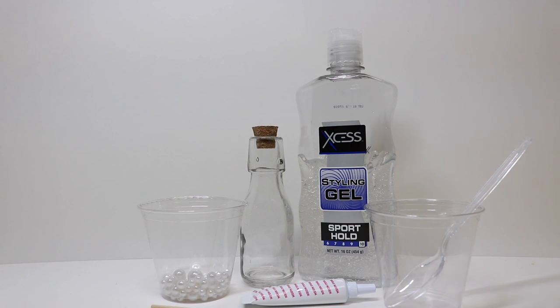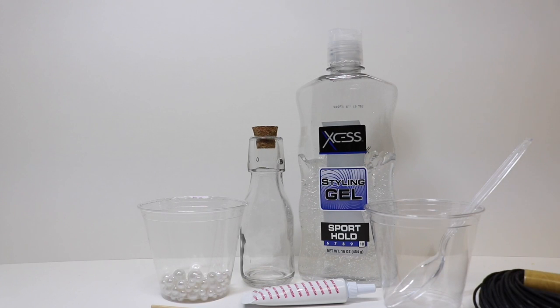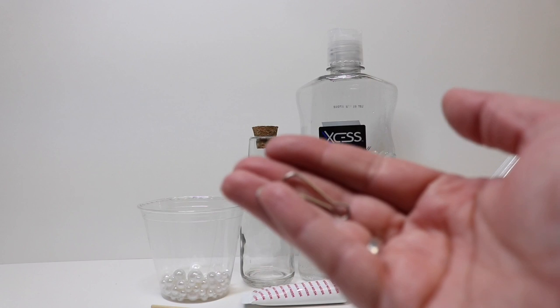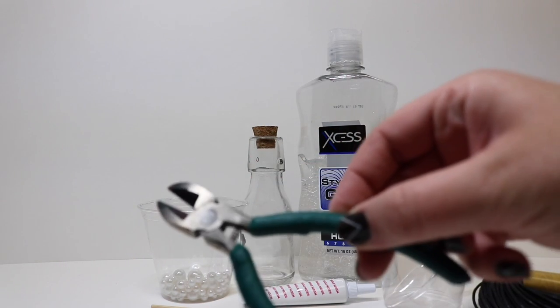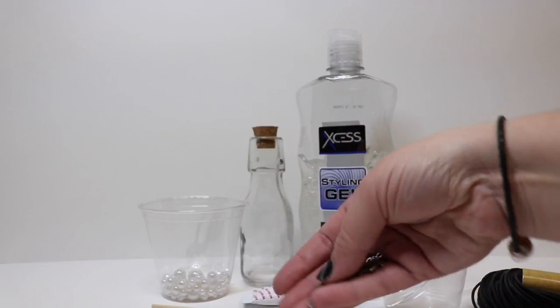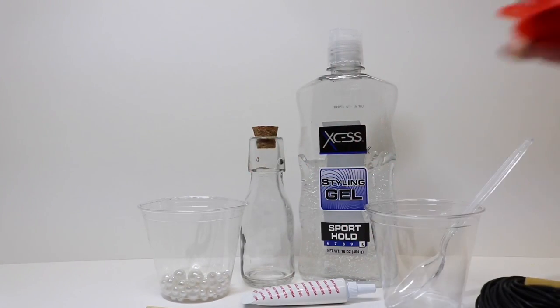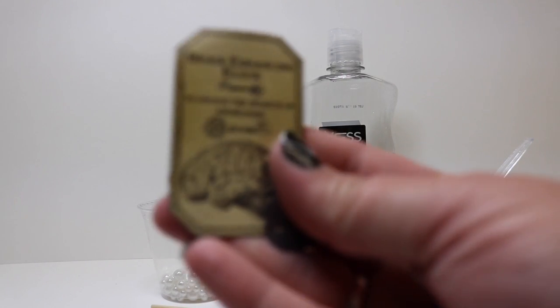Some optional cording. Optional chain. Optional lanyard or spring clip. Some pliers. Some key charms. A funnel to help us fill. And our labels printed on sticker paper.